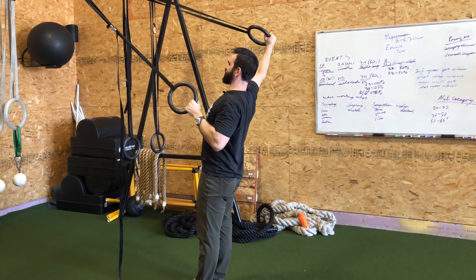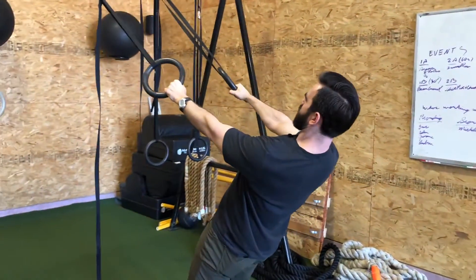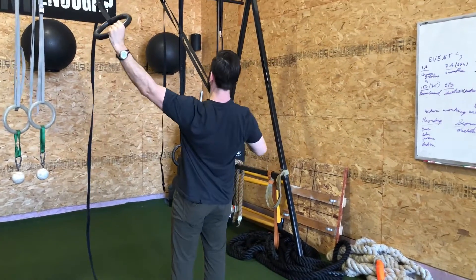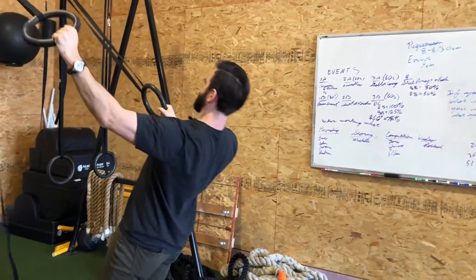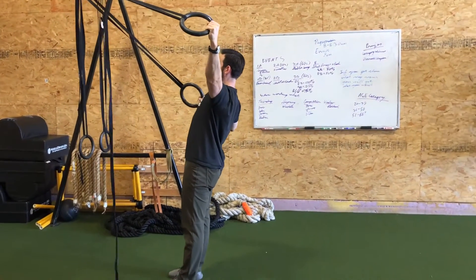You really want to lock out that end range of that top arm. When you get to your total number — so let's say it's eight on each side — really lock out that top, that end range position with that mid-low trap.